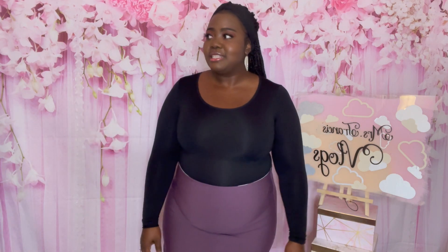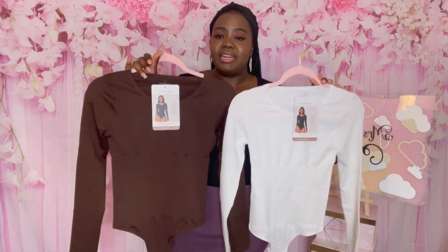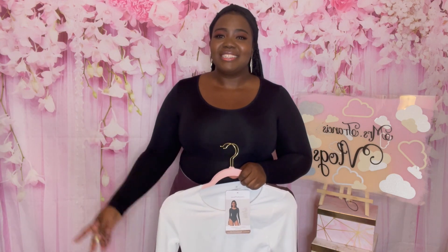I definitely recommend sizing down if you want a bit more compression, but if you prefer to be more comfortable and don't like tight things, that's definitely up to you. Thank you guys for watching this video introducing these beautiful pieces from Francis and Shade Shapewear. I'll be dropping more videos with more garments for this fall season, so stay tuned, like, comment, and subscribe, and turn on your notification bell. Until next time, bye!